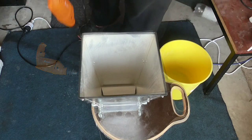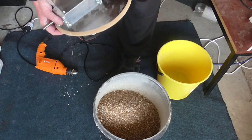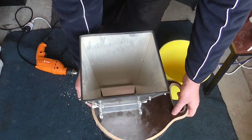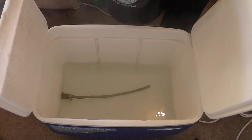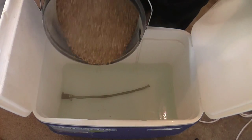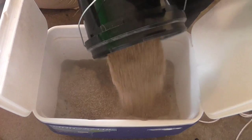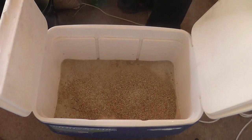That's our grains all crushed and ready for action. We'll just put that on top to keep the bugs out. I just dump it all in and I don't tend to get any dough balls, or very few to speak of. I just don't muck around.